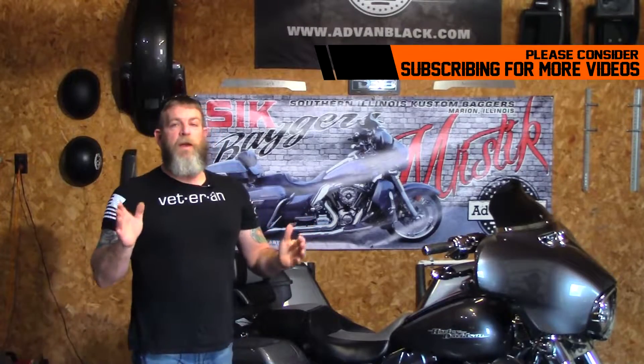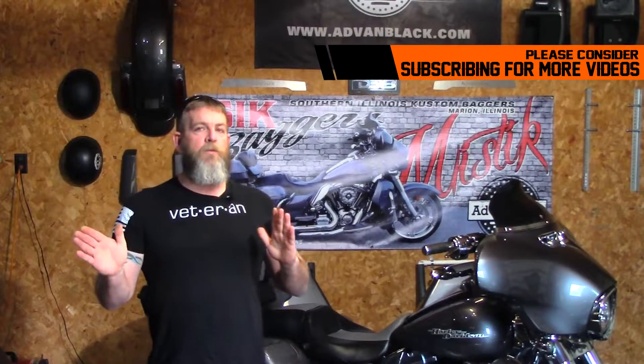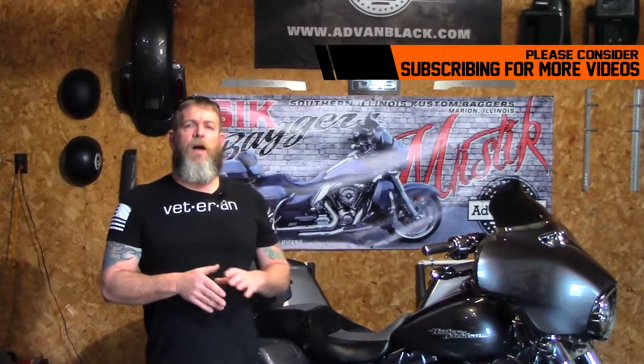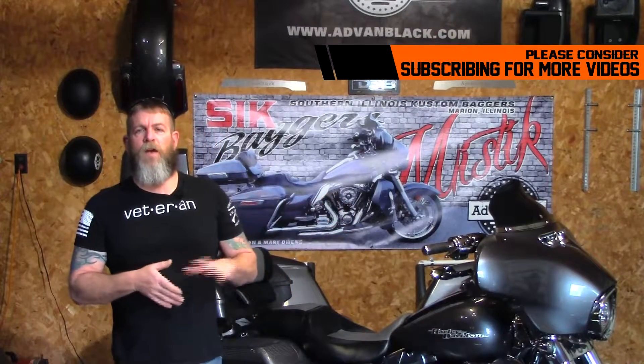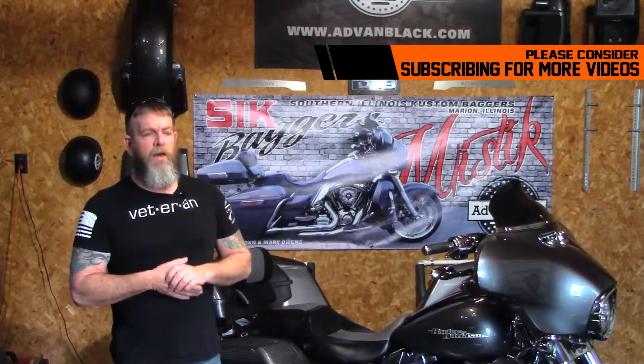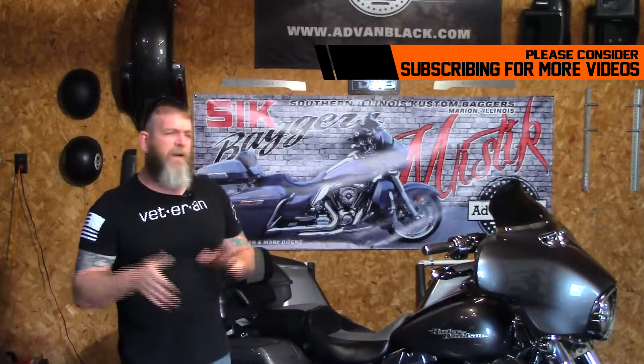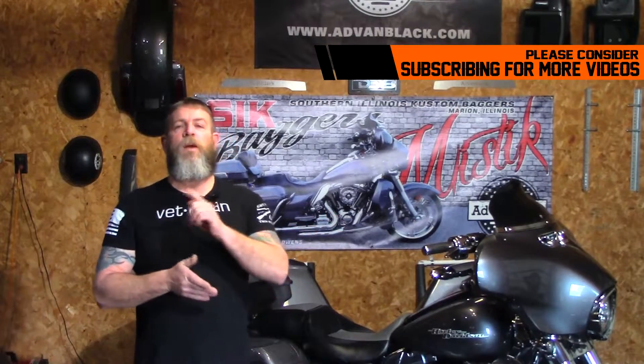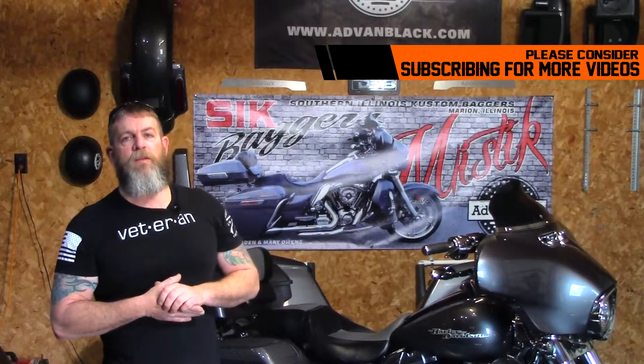Stay tuned for some new videos coming up this year. It's a whole brand new year and I'm not quite sure which way the channel is going to go yet. We may be doing some more maintenance stuff, though there's already a lot of good maintenance videos out there and I don't want to take away from that — those guys work hard to make those videos. But we've got some stuff coming up, so stay tuned. Until the next video, as always be safe and keep your knees in the breeze.